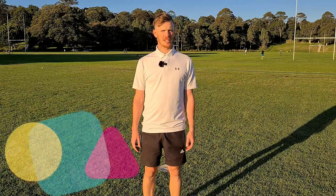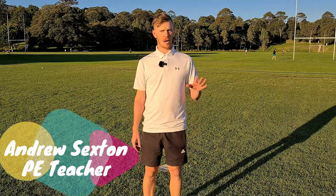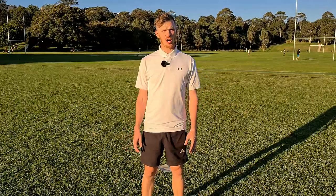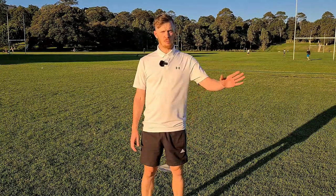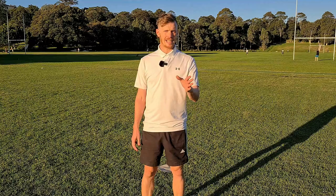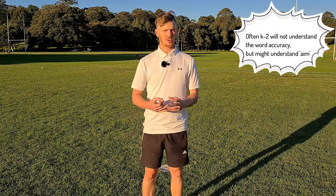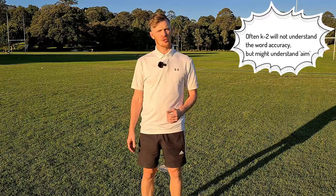Today's video is going to be based on throwing for accuracy. We're not looking at power here or throwing too far — just trying to throw where you want to throw and get that aim. We need to talk about what accuracy means, as a lot of younger children won't know.